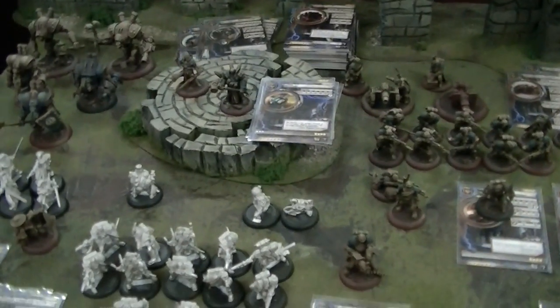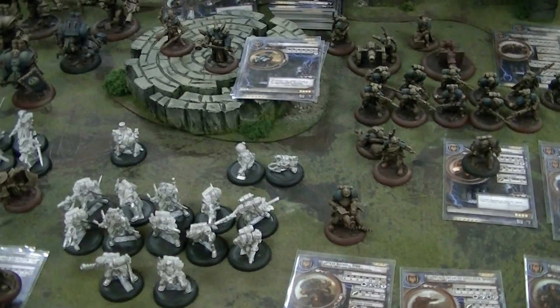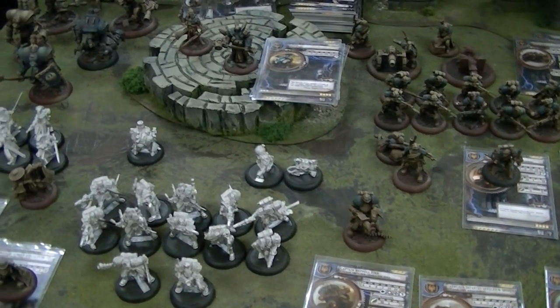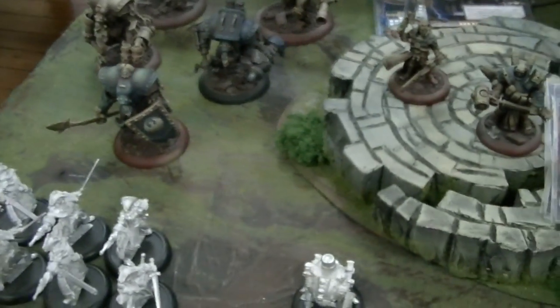Hey Blue Table fans, we're going to take another look at the Cygnar Army that I have on the block, and also a little bit about the color scheme, because here you actually see a fully developed painting method from start to finish.